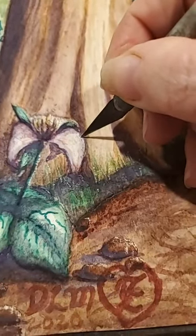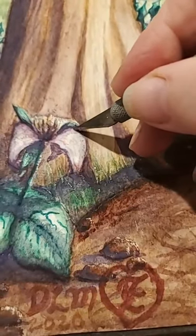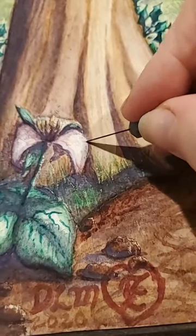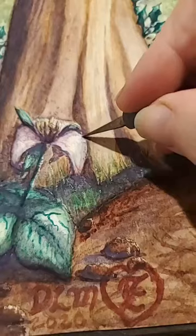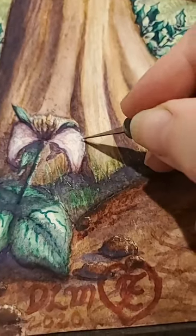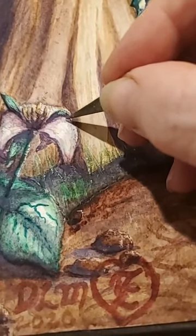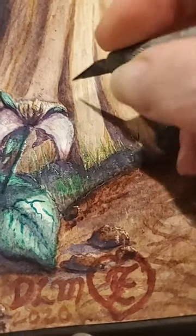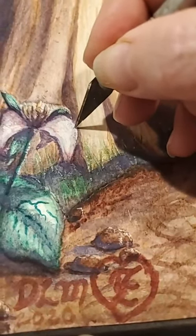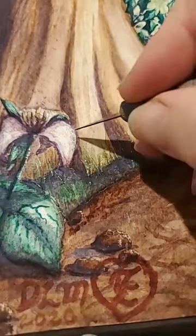I thought it might be nice to put just a little more highlight over here, so I'm just taking a little X-acto knife and kind of scraping some of that off, just to make it look a little sunnier. I kind of think that helps it look a little bit more rounded, a little bit more like the sun's hitting it. Hopefully it looks good because it'll be really hard to redo that if I don't like it.